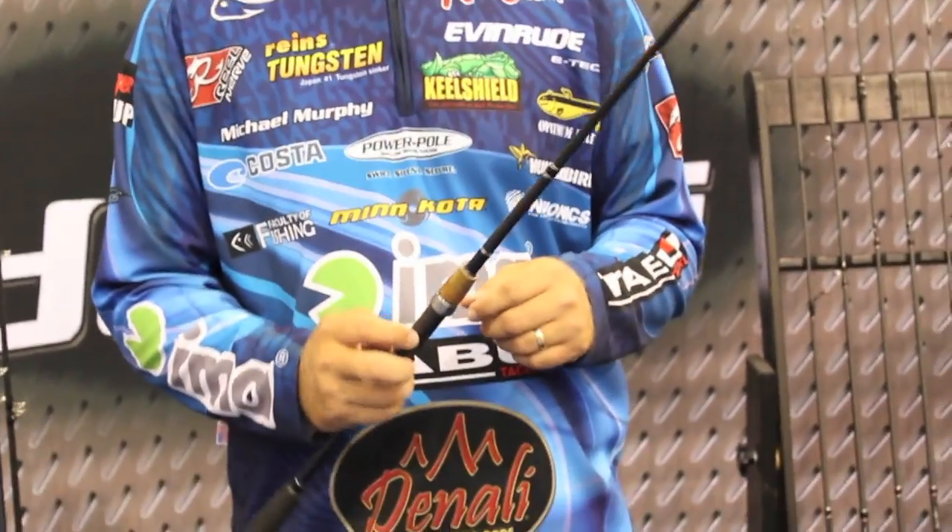Hello, I'm Michael Murphy here with Bass East at the 2011 iCast. I'm here to show you the new Jadewood series 7-foot shaky head rod. Sometimes you just need a few keepers. This will put them in the boat.